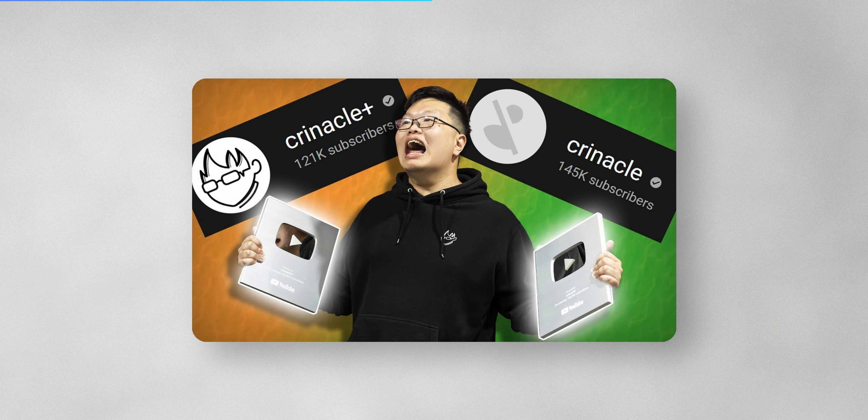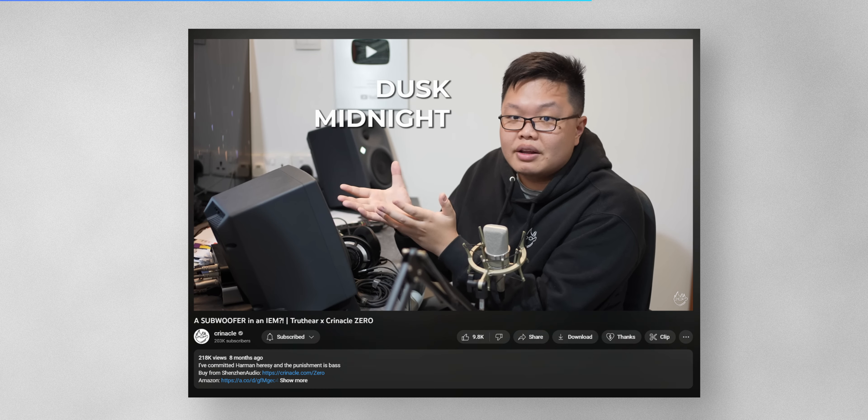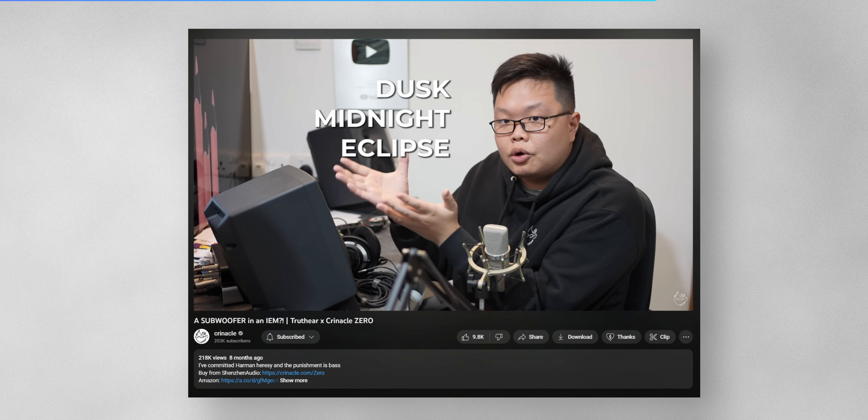It's a dual driver IEM — there are two drivers in it. The tuning is done by a very special personality, a big celebrity of the audio world named Krynnekar. He was saying that this is a bass monster, and it's almost like a subwoofer in your IEM. Whether that's true or not, we'll talk about it when we discuss the sound.